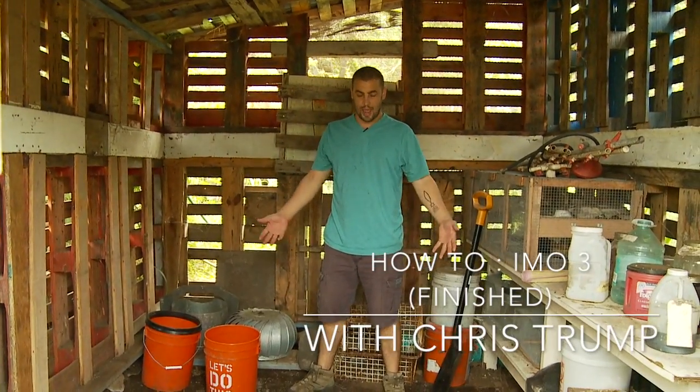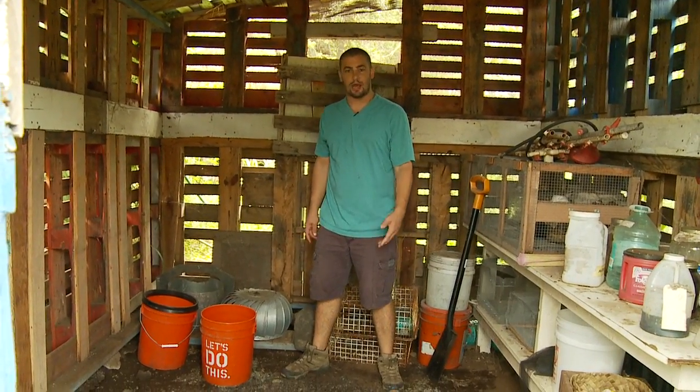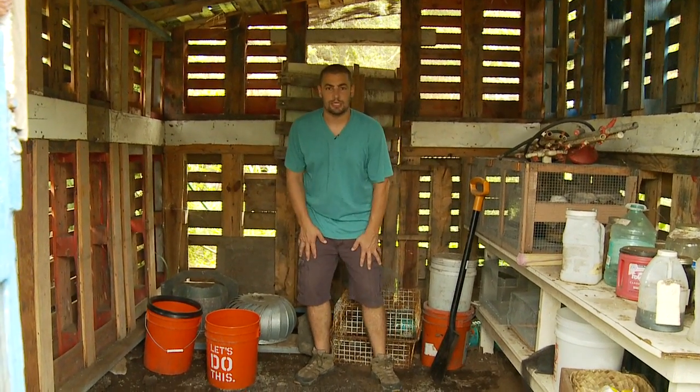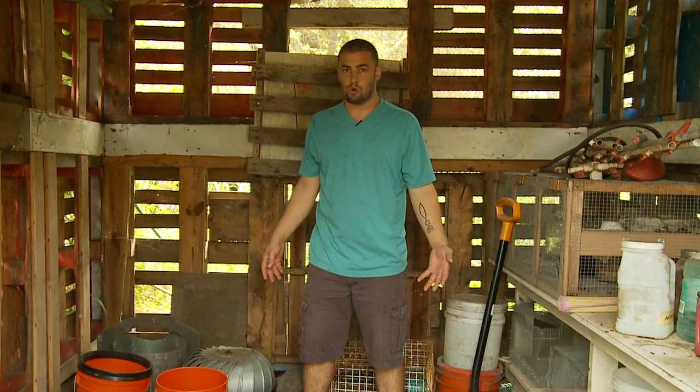Hey guys, Chris Trump here. We're back one week later to check out our IMO3. It went awesome. It heated up continually, and now it's kind of tapering but still pretty warm.